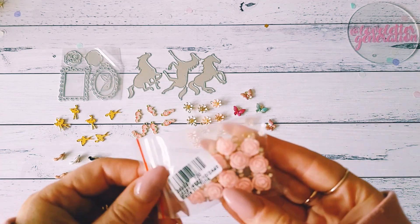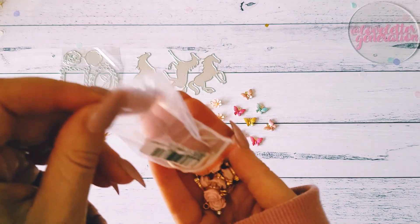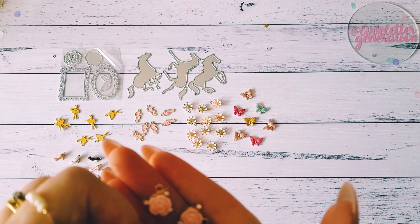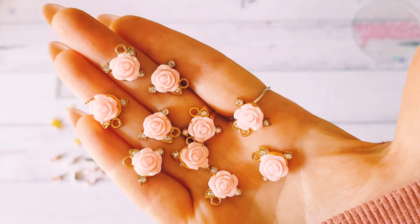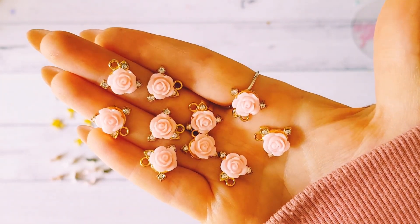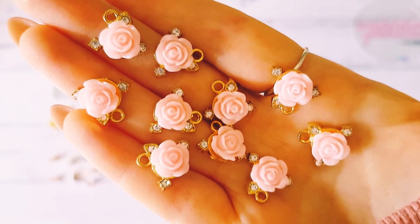Then we have these floral charms here. They look like little pink roses and they've got little cubic zirconias in them. I believe this is a 10 pack. These are really pretty — I hope the lighting is doing them justice. They are gorgeous.